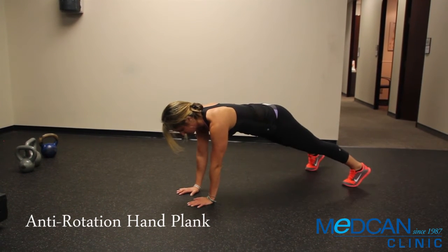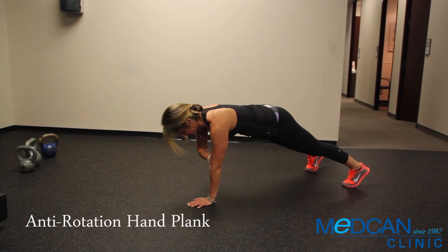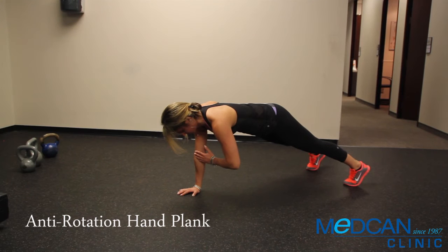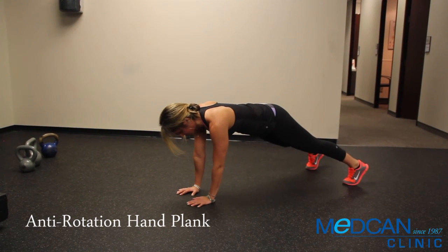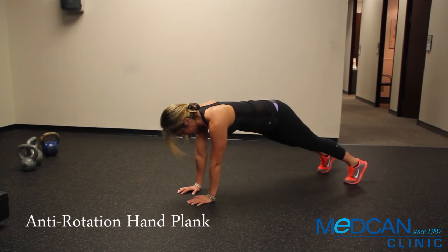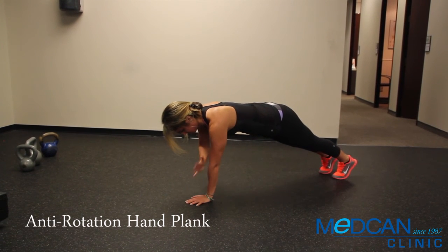For a level two progression, pause for five seconds. As a level three progression, use a narrow foot stance.